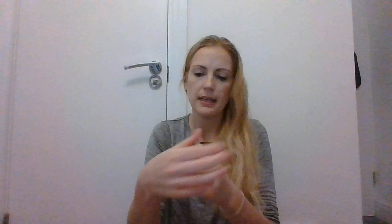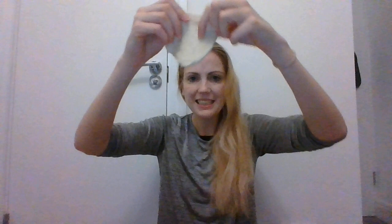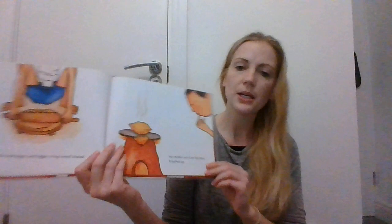Then he pressed it flat — a small circle. He rolled the circle bigger and bigger and bigger. A chapati! A big round chapati. His mother put the chapati on the tava. The tava is a type of oven — can you see the hot flames? They're helping to cook the chapati. The chapati puffed up.